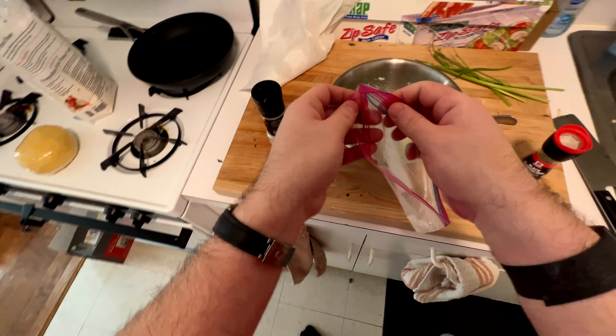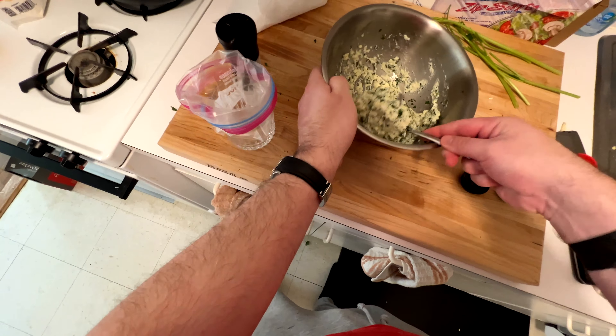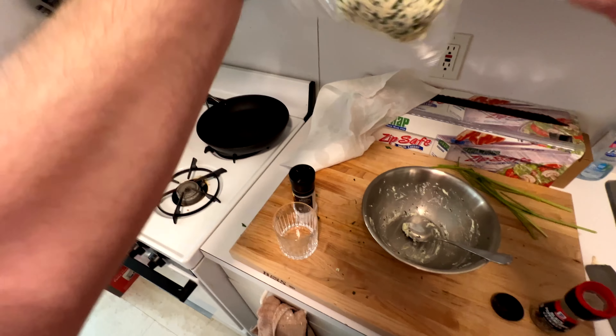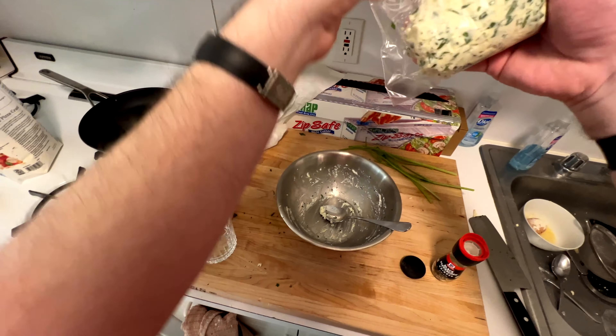We're also going to salt and pepper the inside of the egg yolk. The easiest way to get the filling into the ravioli is a piping bag, but most home cooks don't have that, so just use a Ziploc bag. Fill it, put it in a glass to help you fill it, and then snip off the very corner of the bag.